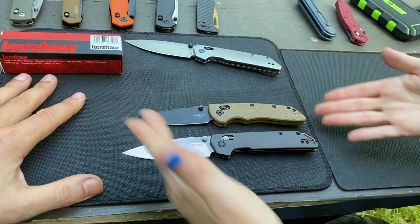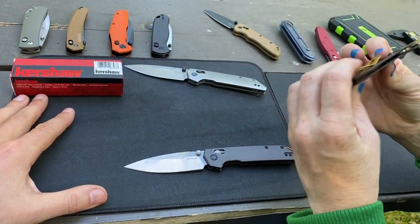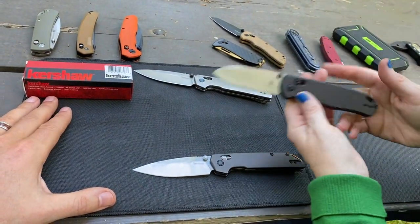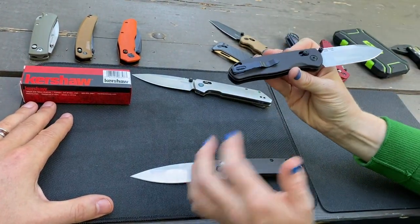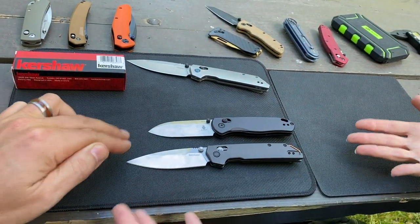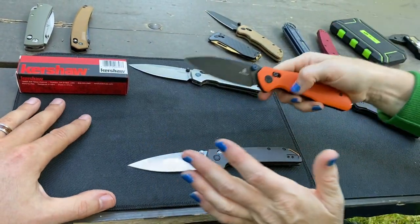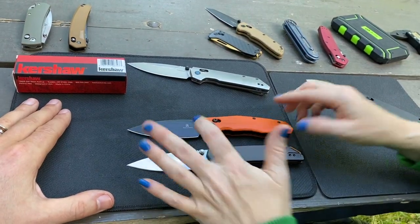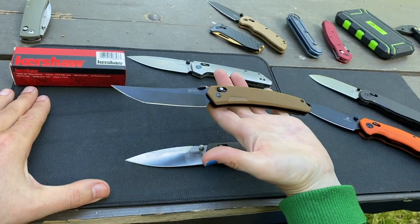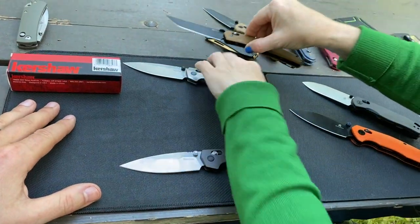Then there's the SOG — I always called it the Ultra XR, she always called it the credit card knife because it's super thin — $125. This one's currently on sale for $95, which is a great deal. The Kaiser Drop Bear — we have a video on it, one of its advantages is adjustable tension on the bar lock itself. That would probably be my biggest contender for the Kershaw Dura Lock knives. Then there's the Bestech Manro at $52, and the SRM 9211 for $20 on Amazon.